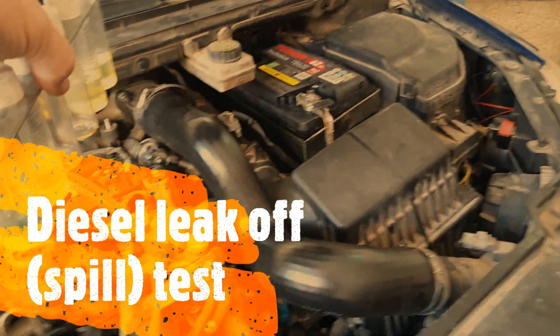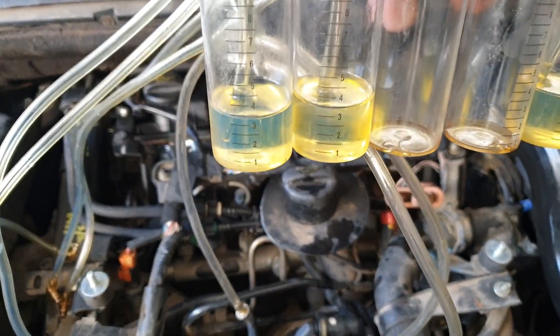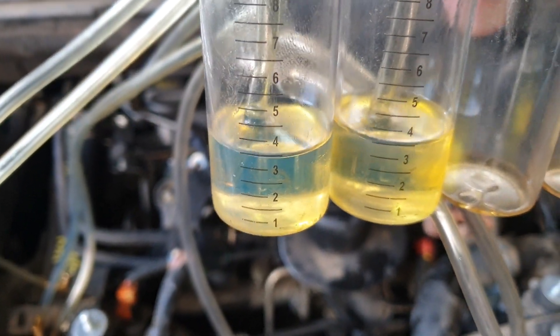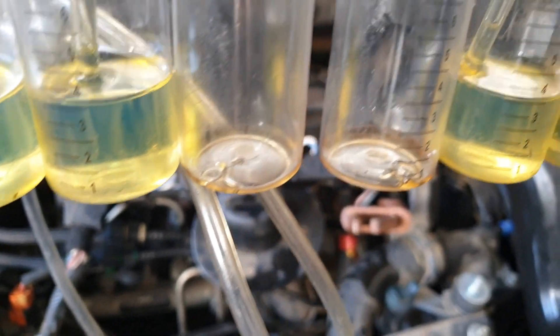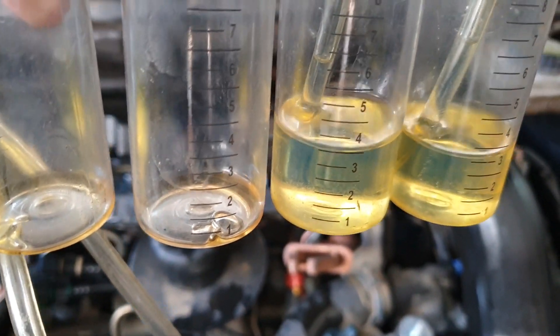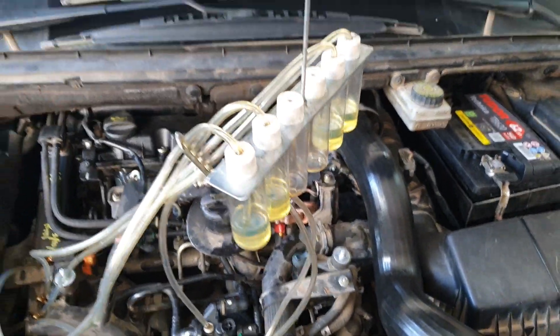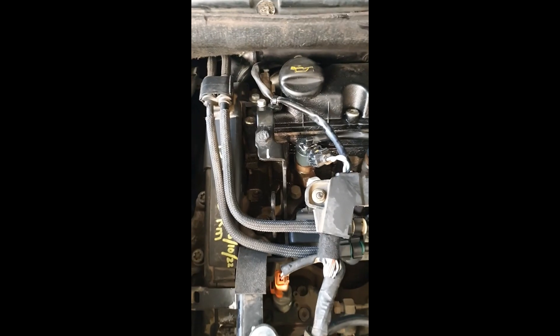I've tipped the diesel from the hoses in, and you can see: 35, 35, 35, and 35. So they're all leaking about the same amount — that's all four injectors showing high leak-off.